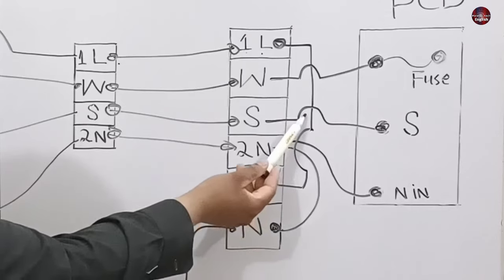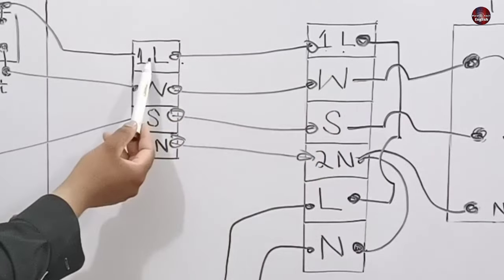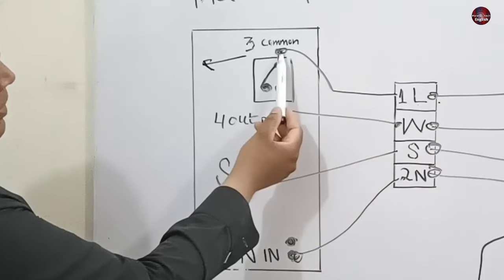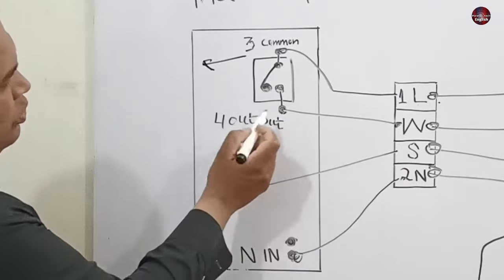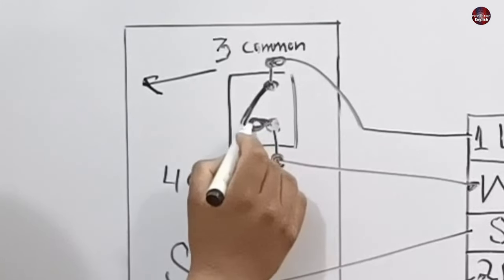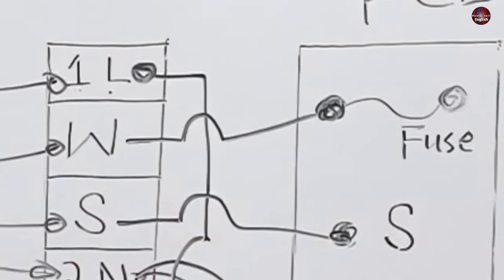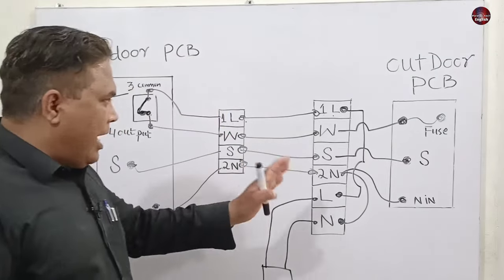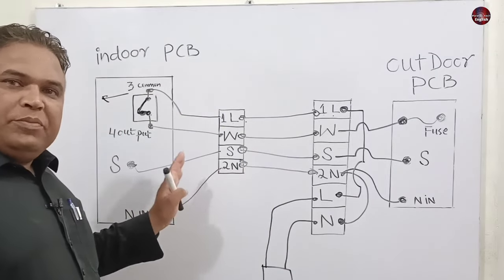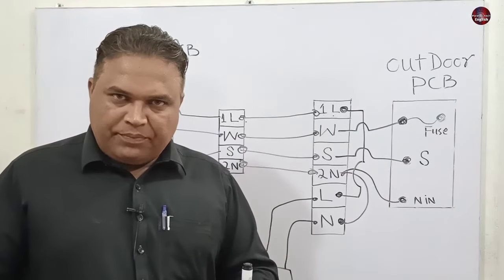The line goes to 1L, then to the indoor 1L, which is the common wire on the relay. When switching occurs, the relay connects internally, electricity passes through, and the outdoor unit turns on. This means the outdoor control board cannot turn on without the permission of the indoor control board — and that is the main logic of this wiring.